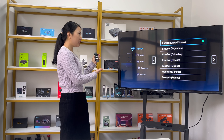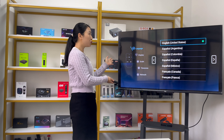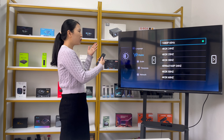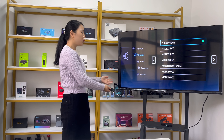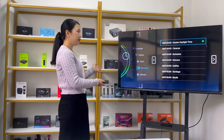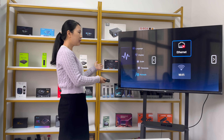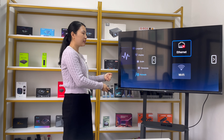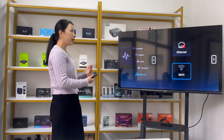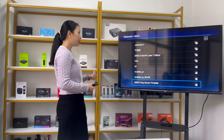We have already connected the Bluetooth remote control. Now go back to choose the language — you can choose different languages. It also shows display settings, which you can choose according to your TV. There is a time zone setting for your local time. You can connect by Ethernet or Wi-Fi. We connected it to Wi-Fi and chose the Wi-Fi network to connect.